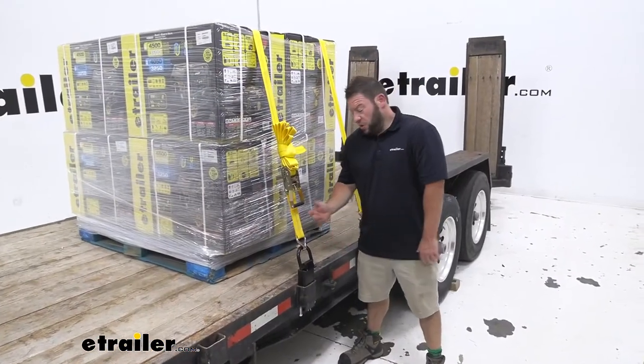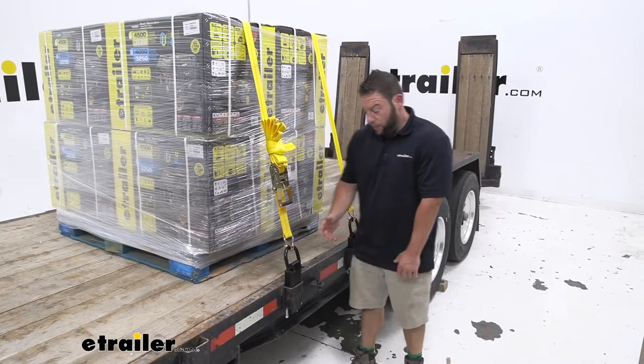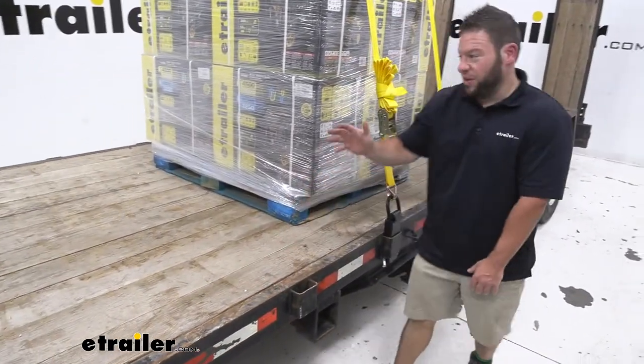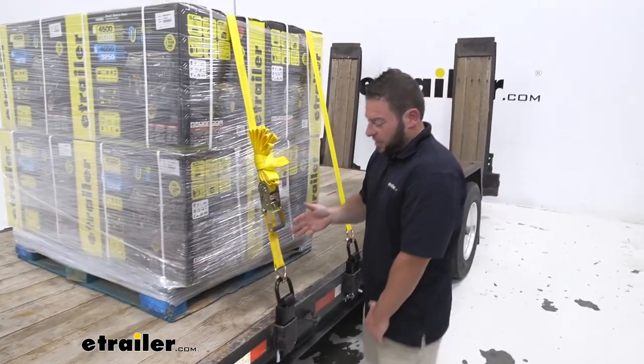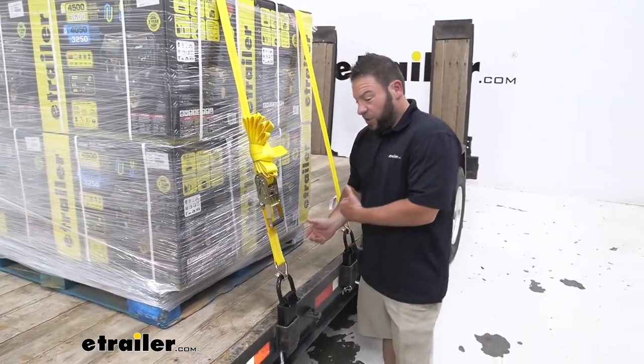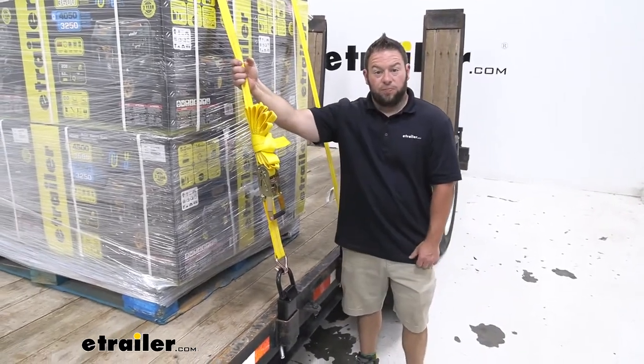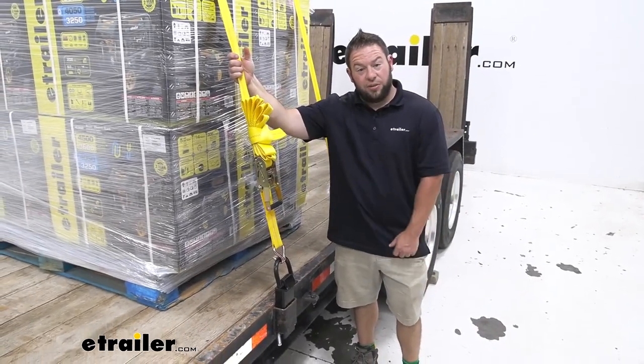Overall, really easy to use, really easy to install. I like that they're not permanent because you can move it to a different pocket if you have a load in a different position that you're more worried about strapping down. It's going to be very versatile — you can use it wherever you want on the stake pockets and I think it's going to work really well. Well, that does it. Thanks for hanging out and hope this helped.